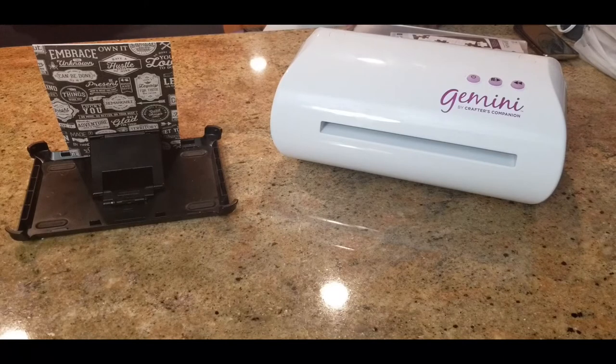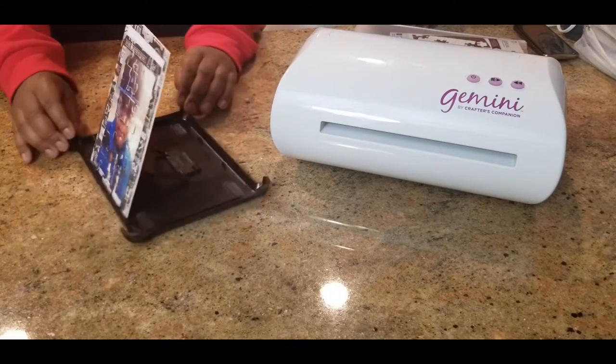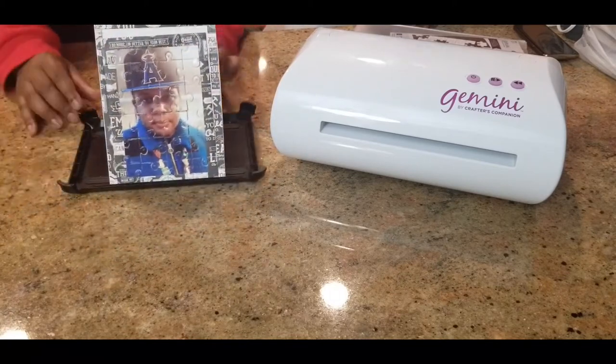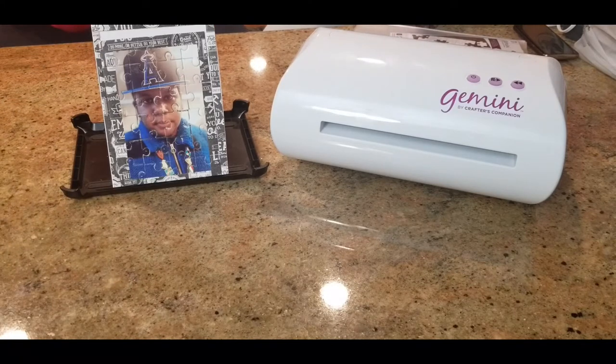My assistant here for today, Temoko Nine, is going to show you the results. He was pleased with it when I showed it to him. I presented it in a box. This is the puzzle. When I presented it to him, I took one piece out so he would know it was a puzzle, but I did put a little spin on it, which didn't change the puzzle or anything.